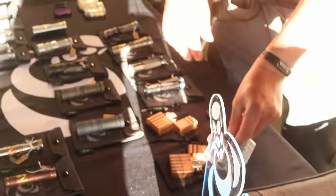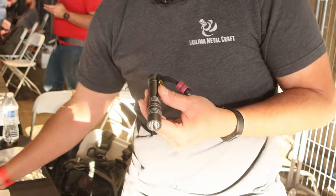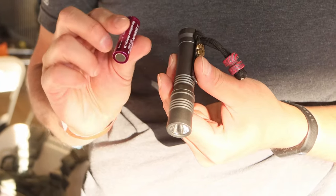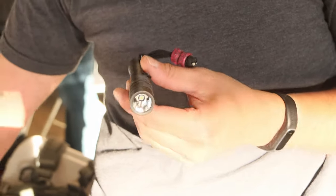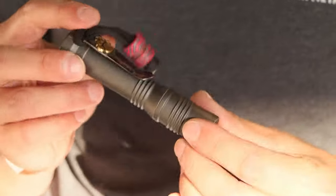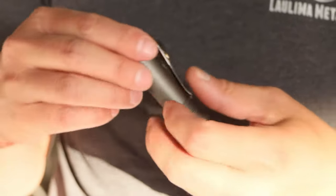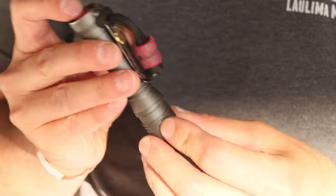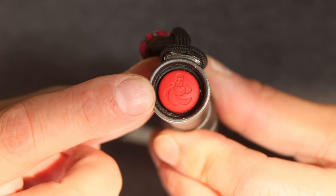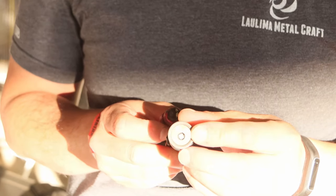We also do a light in a 14500 cell size, so that's essentially an AAA kind of size. Again it's 3.7 volt lithium ion. This one actually has a reflector in it — it's a little bit longer but it rides really nice in the pocket. The pocket clips are pretty standard hole spacing, compatible with a lot of aftermarket clips. We have our own silicone switch boot with our logo on it, and a really nice 16 or 18 millimeter reflector.